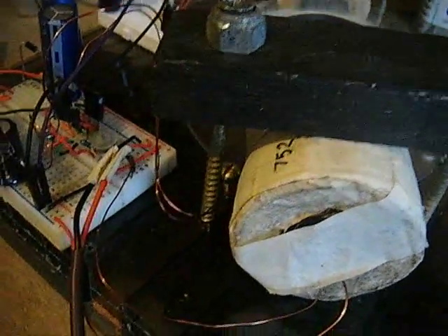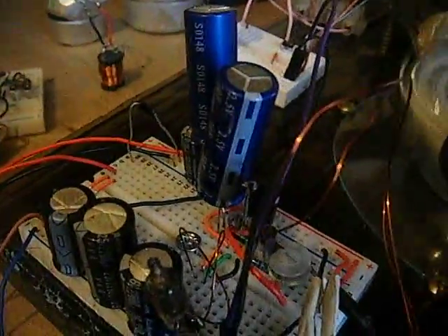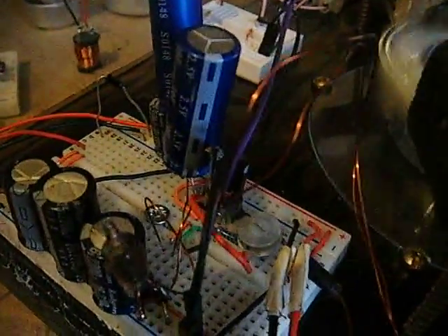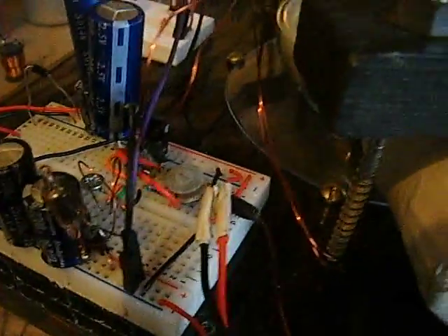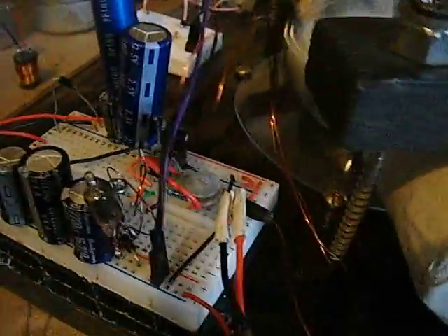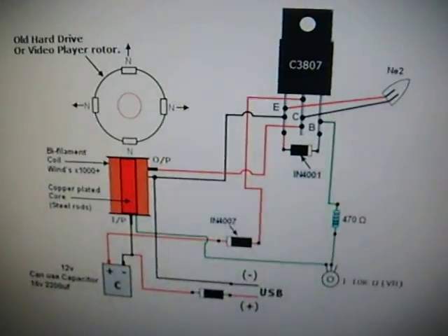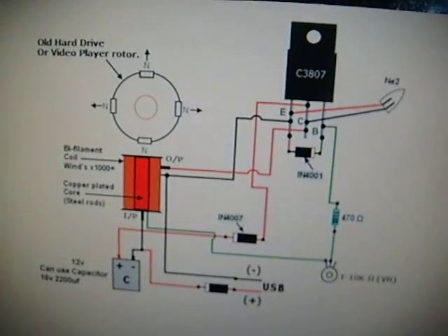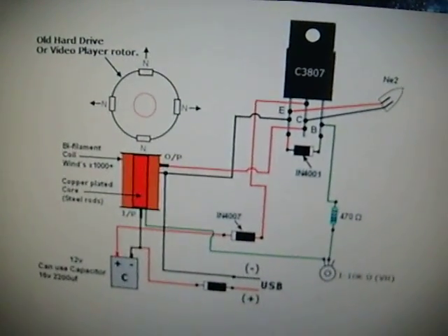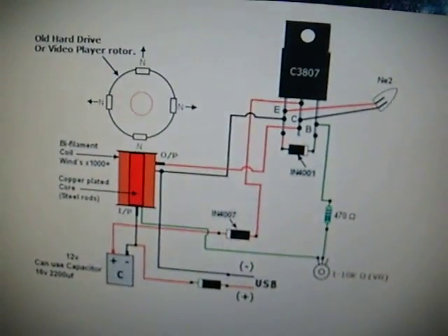It's really efficient and works at a really low voltage. I've got a couple of supercapacitors in line, and this is running off a USB, so it keeps the power quite even and stores a little punch. The transistor is a C3807 — that's the new one — and here's the schematic. I'm using a diode in line at the bottom, as you can see, and that prevents any back-EMF going into your computer when using USB.